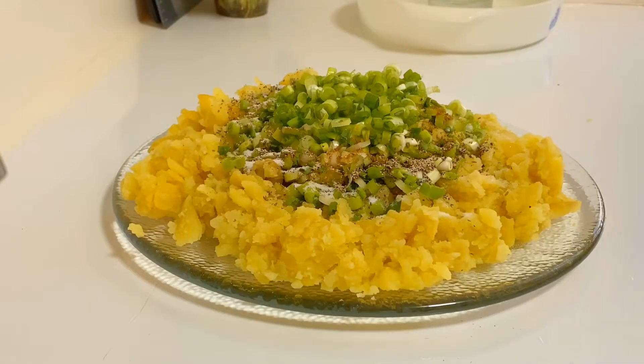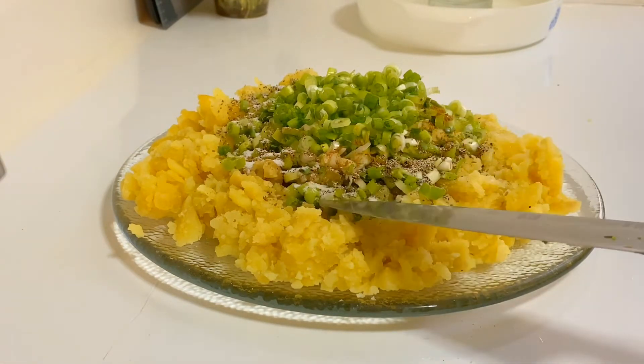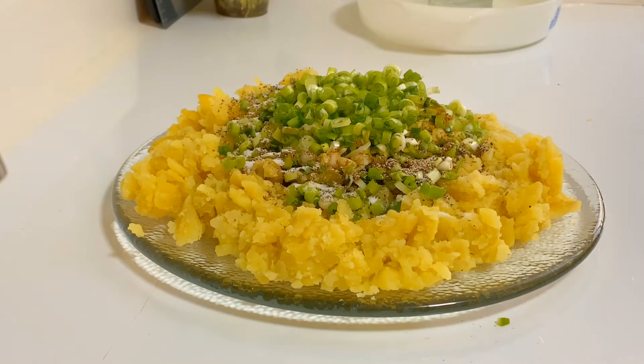Alright, the potato seasoning is all done. We have green onion, salt, black pepper, cumin, and green chili — that's all I need. Other people just use black pepper and salt. I'm not adding any eggs because my potatoes are firm enough to hold their shape.